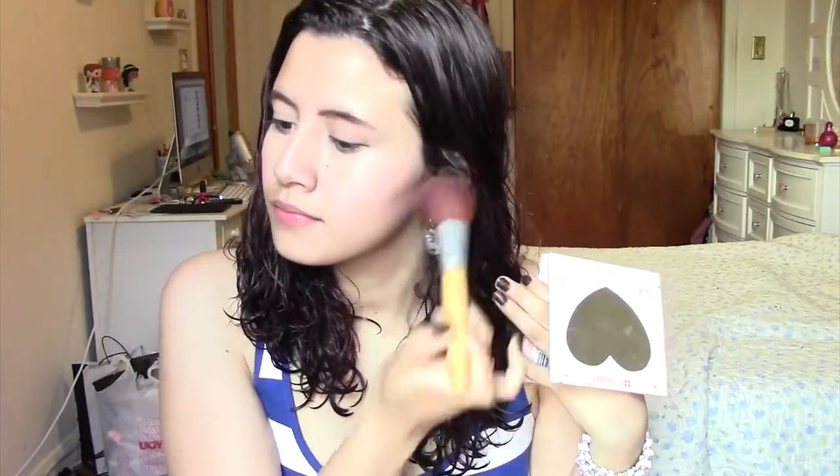I'm going to start off with concealer. I will have all the products listed down below just in case I forgot to mention something. And I have put on some blush from the That's Heart Makeup Palette from VH Cosmetics.